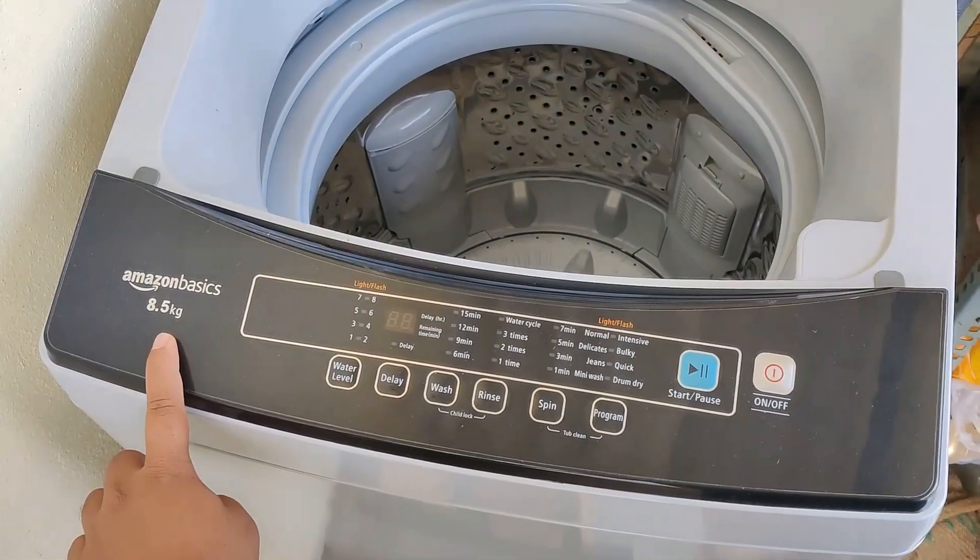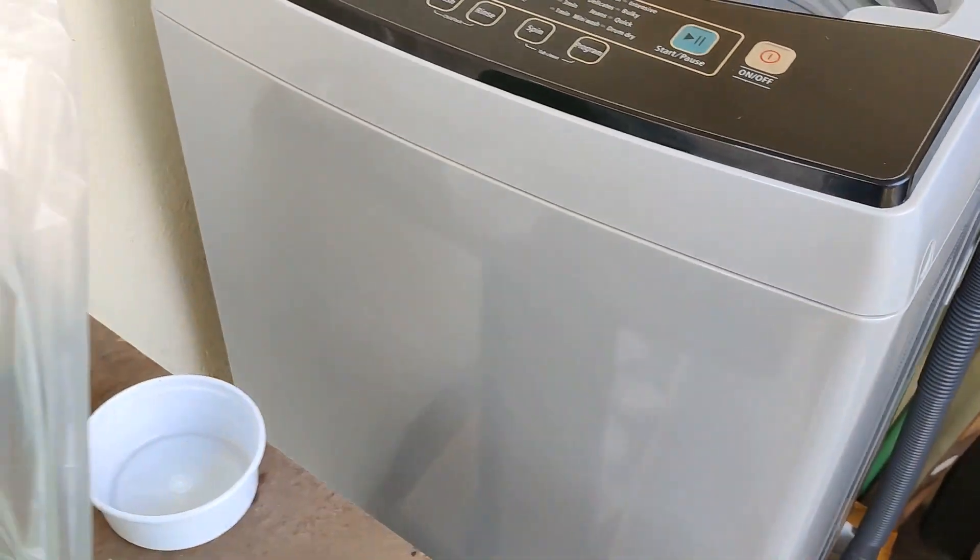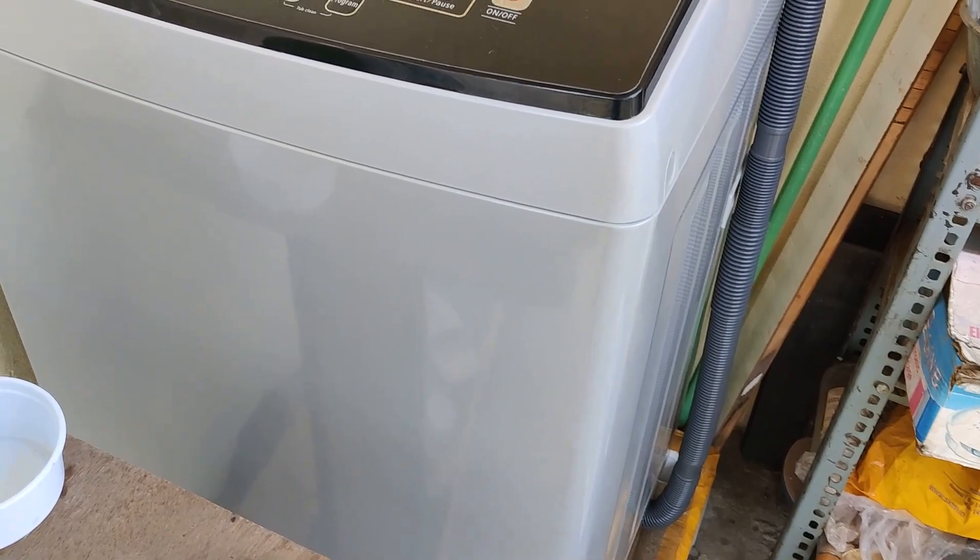This is the Amazon Basics 8.5 kg, and it will be good enough for five people at home.